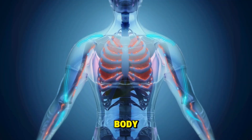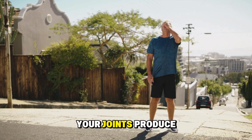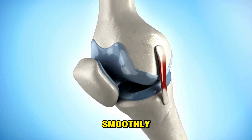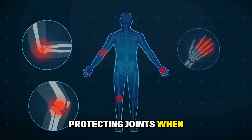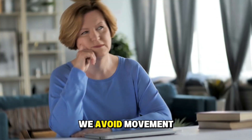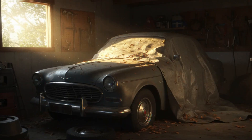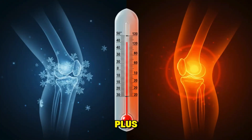Here's what's really happening in your body that no one talks about. After 50, your joints produce 30% less synovial fluid — the oil that keeps them moving smoothly. Your body is actually being smart, protecting joints when it senses inflammation. But here's where we get it wrong: we avoid movement thinking it prevents pain, but less movement makes joints stiffer. It's like leaving your car in the garage all winter — everything gets rusty.